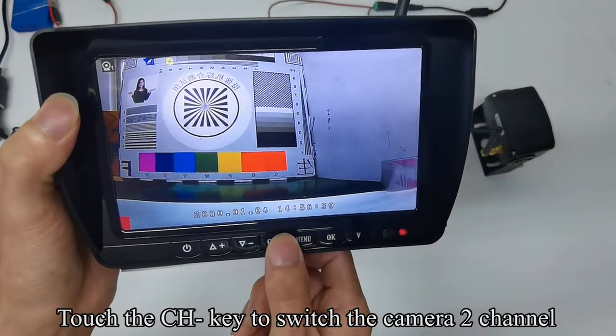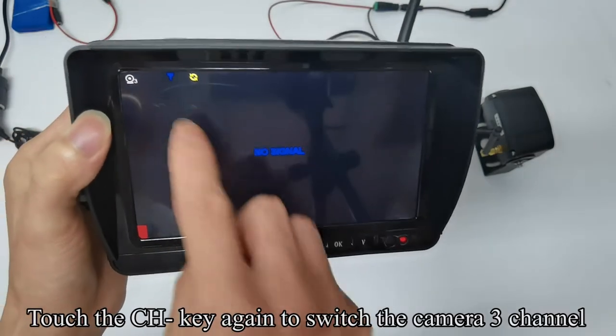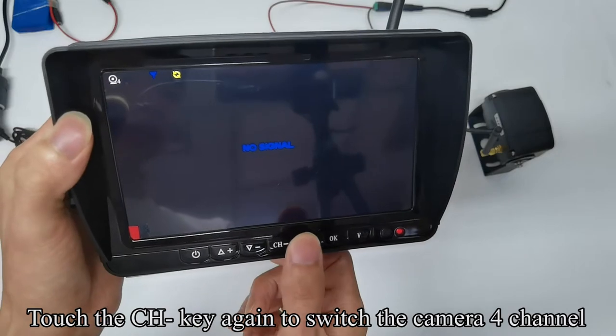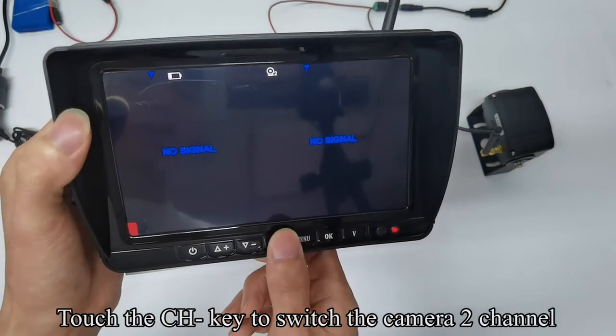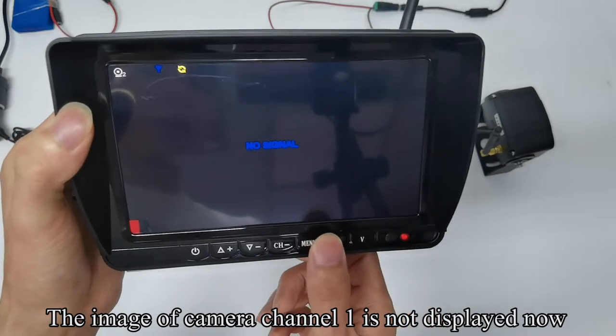Touch the CH key to switch to camera 2, 3, 4 channels in sequence, then switch to split mode. Touch CH key to switch to camera 2 channel. The image of camera channel 1 is not displayed now.